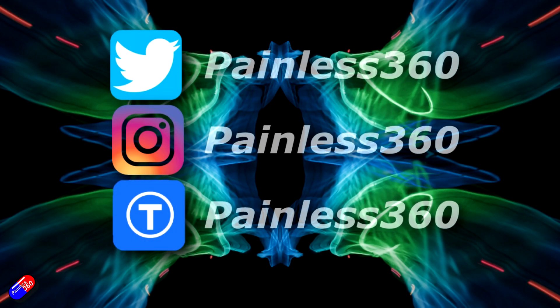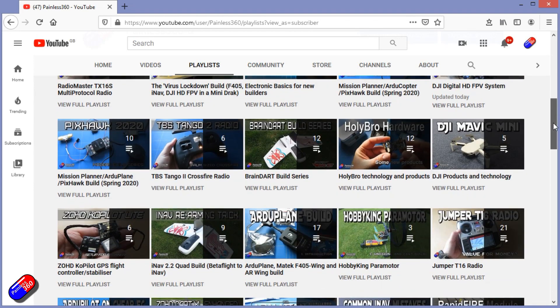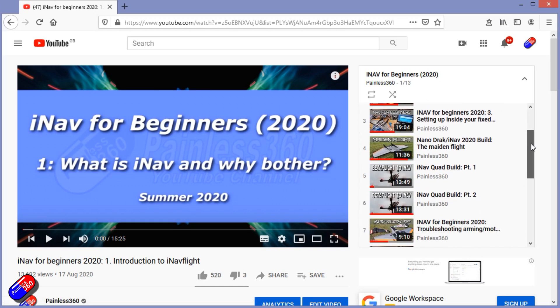Thank you for spending your time today watching this video. You can find me in all the usual places on social media. If you're trying to learn about a subject, check out the playlists - all of my videos are organized into easy-to-follow playlists that will take you from the basics right the way through to some pretty advanced stuff.